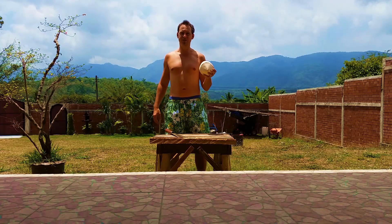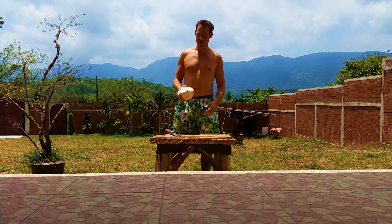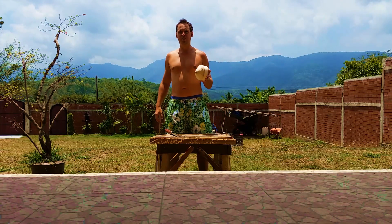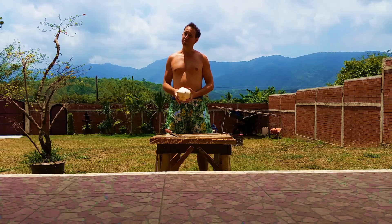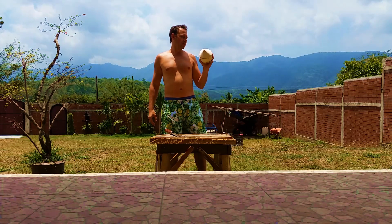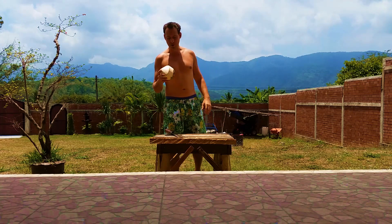I just want to show you guys how I open the coconut. First coconut. I get these for less than one dollar — it's about 28 Thai baht. If I buy them in a big pack of eight, you get a cheaper price.